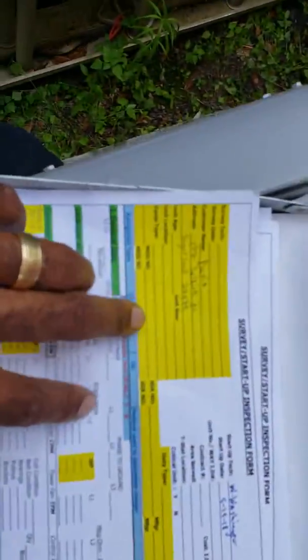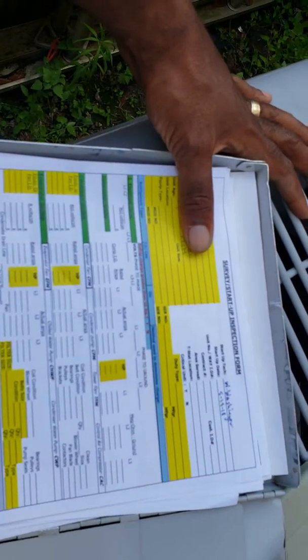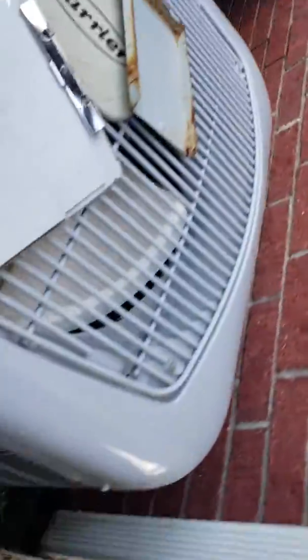I'm fit to do a detailed start-up on all their units. They called me out to do a maintenance — this guy called me out to do a maintenance on his house. He's got two units, upstairs and downstairs, so I'm just going to cross out his name. All his information — model and serial numbers, his address, phone number, email — I'm going to do a complete diagnosis. I'm taking all the nameplate information off the units.